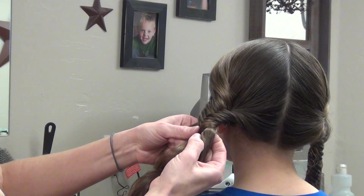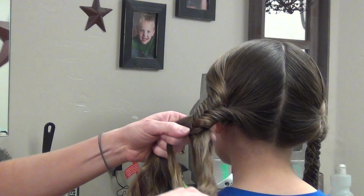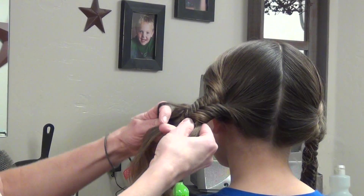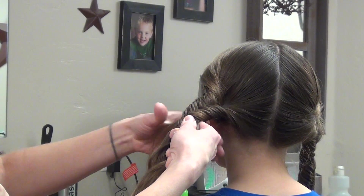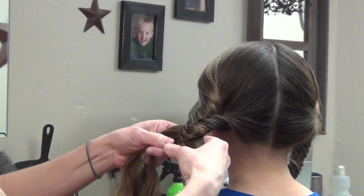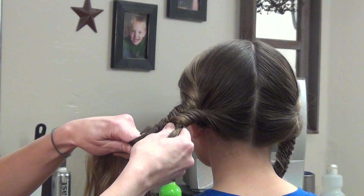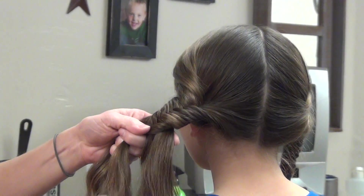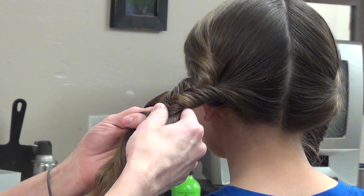Now the thicker the piece you bring over, the thicker this is. You can bring really thin pieces and it will make a thinner section. I like them a little bit thicker. It goes faster if they're a little bit thicker also. This can take a while if you do really thin ones.